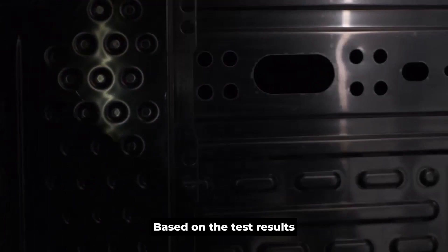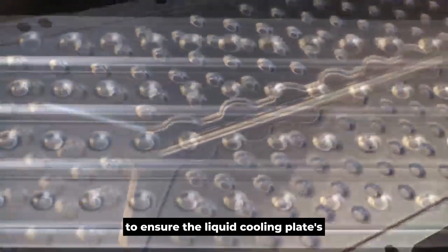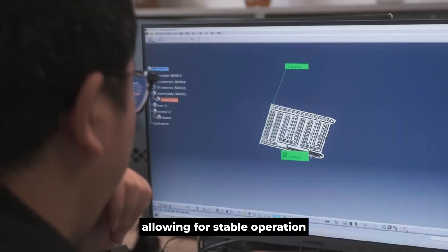Based on the test results, further optimization and adjustments are made to ensure the liquid cooling plate's performance is at its best, allowing for stable operation.